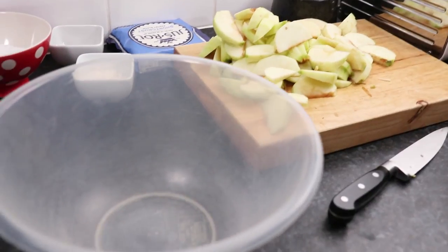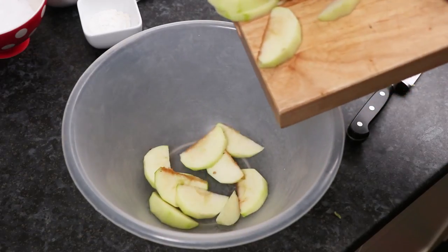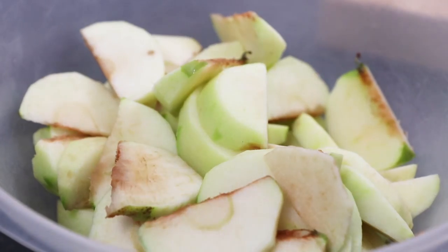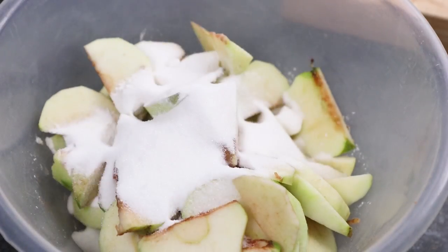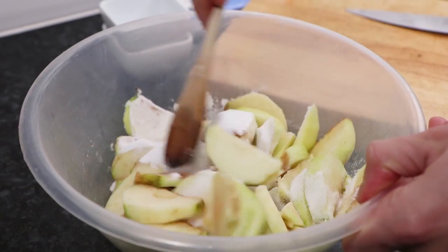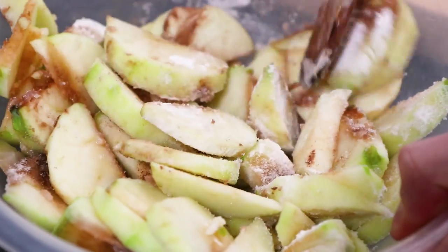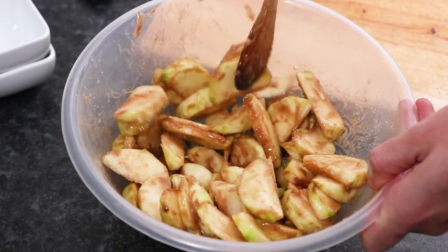With your apples prepared, take a large mixing bowl. Pour the apples into the mixing bowl and then add one teaspoon of ground cinnamon, two tablespoons of plain flour, 125g of caster sugar, and one teaspoon of lemon juice, which will stop your apples from browning. Now simply mix everything together until the apples are evenly coated in the mixture.